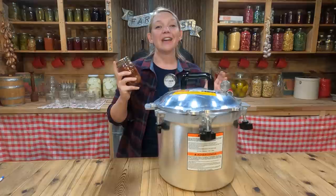One more question I get asked all the time is whether you can use your Instant Pot as a pressure canner, so check out this video to find out the answer.